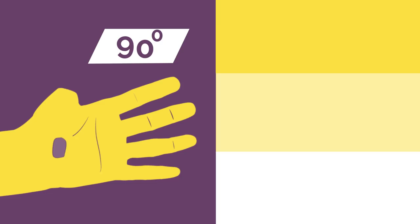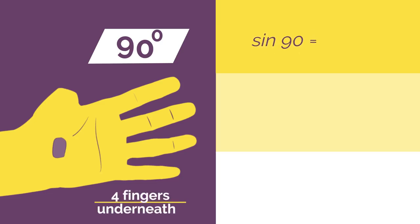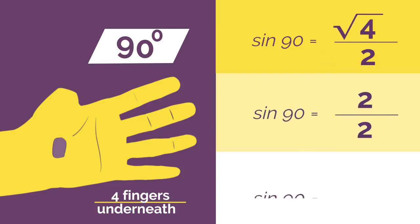If we wanted sine 90 degrees, you'd bend down your 90 degree thumb and so you have four fingers underneath. So sine 90 is square root of 4 divided by 2, which simplifies to 1.